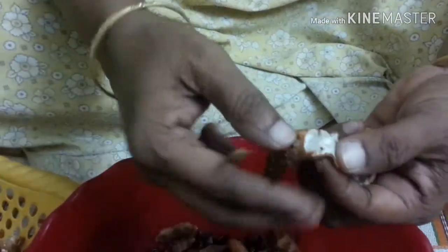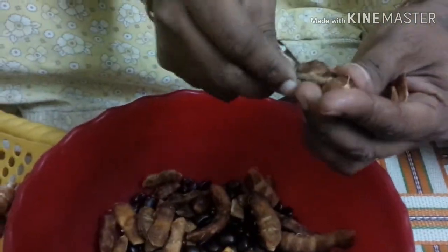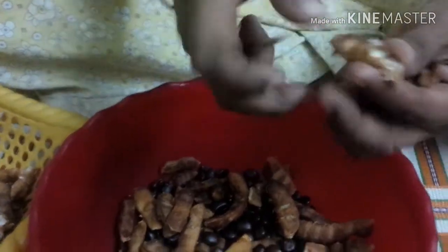We will cook the dessert in the last hour. This is a dessert. Now we have to cook a dessert with a dessert.